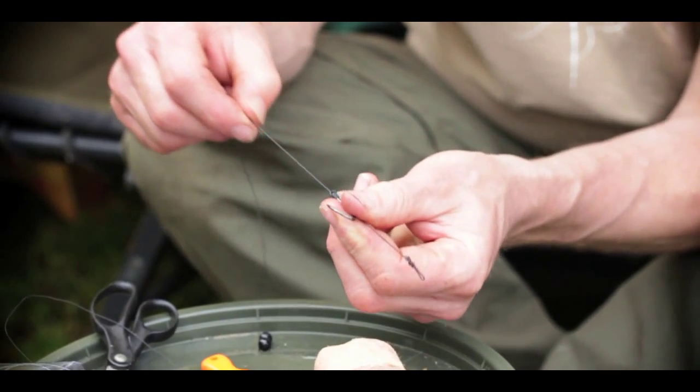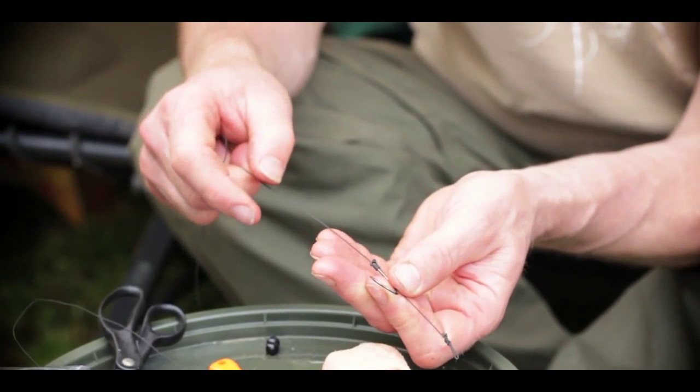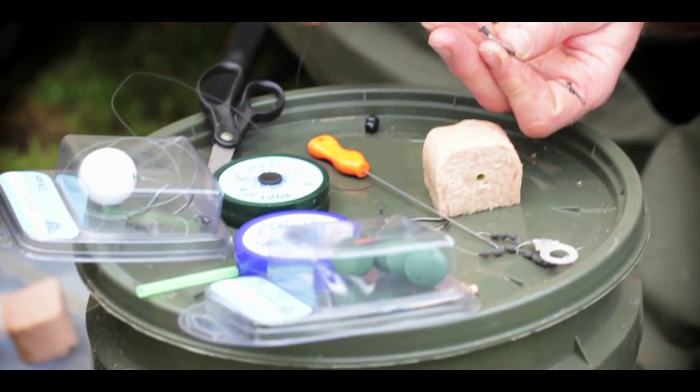So that is your basic hair rig fished on a braided hook link - in this case Cat Link - which is very abrasion resistant.